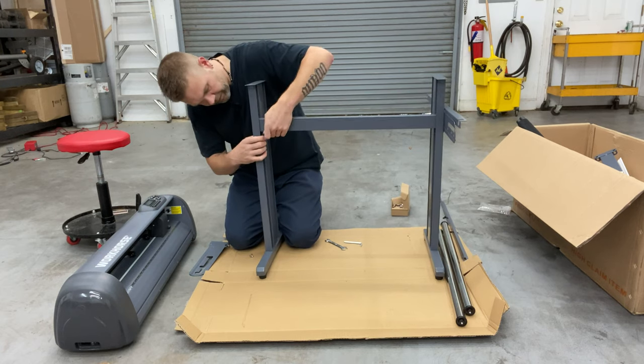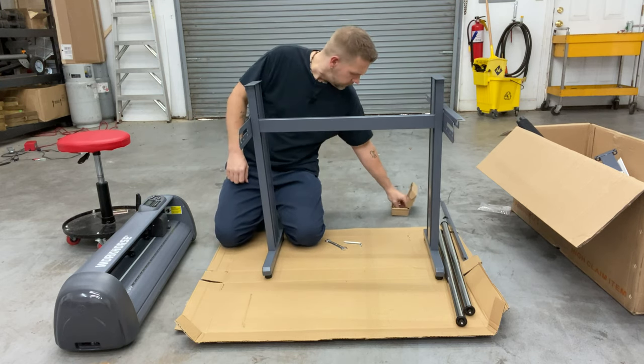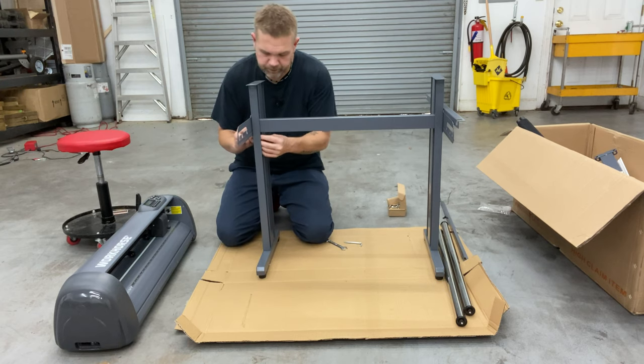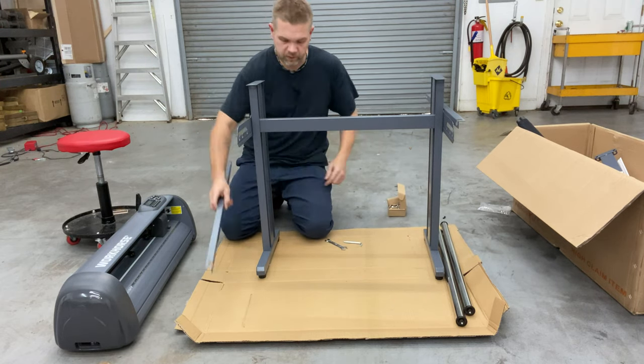Get this set in here. Doing the inside top, the bottom inside. Now we'll do this piece — L on the inside, the longer side toward the front. Now that we've got all that on there, let's tighten it up.